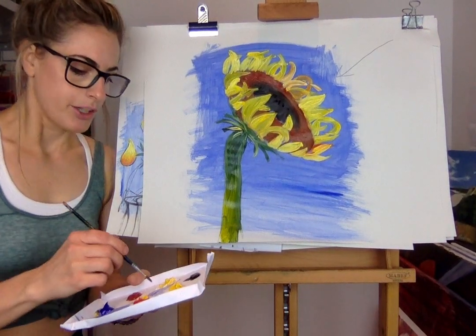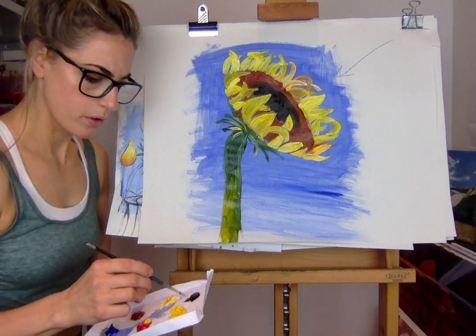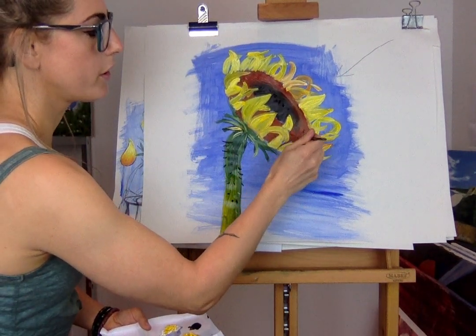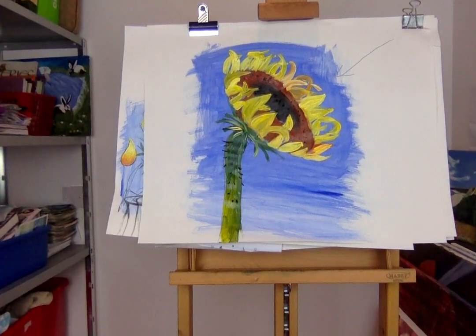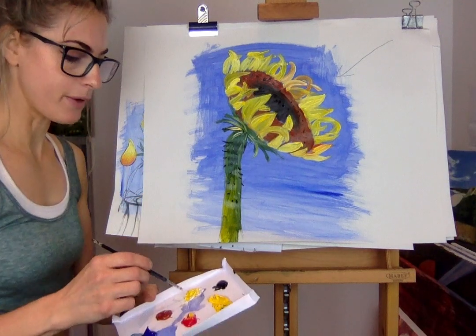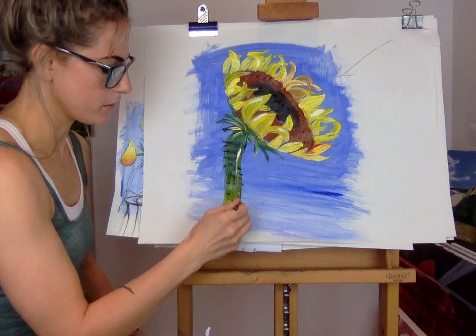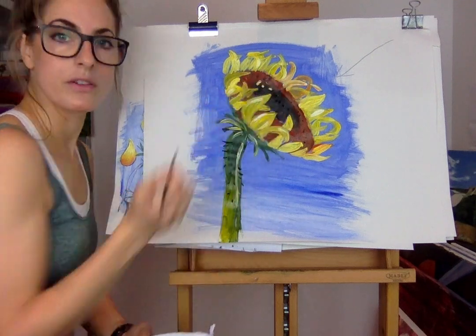Once you've done the petals, that's your sunflower. You can then think about what else to add. Maybe get some white and bluey-green and do those little hairs on the stalk. Sunflower seeds are so good for you - you can put some little seeds in there too. Get a bit of white - it's always a good one because it makes things stand out. Put some white highlights here and there - it looks really cool.